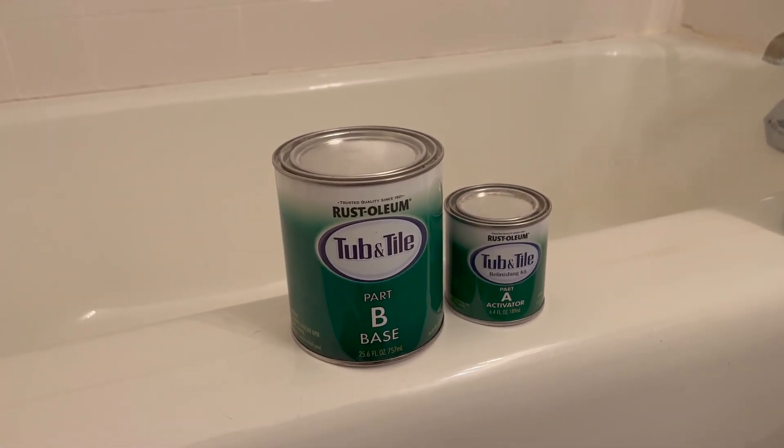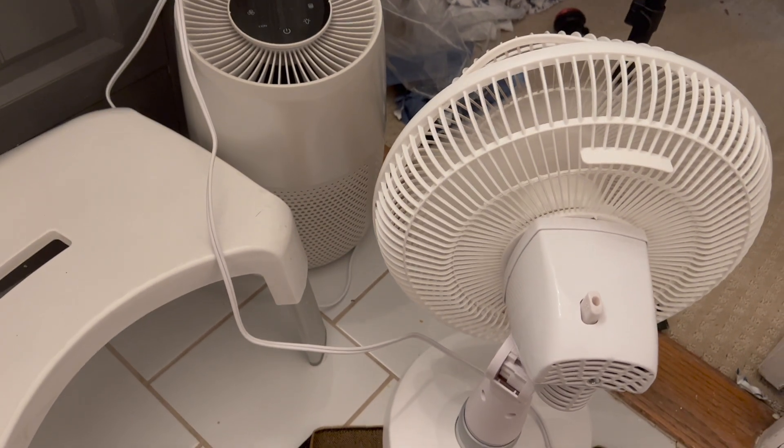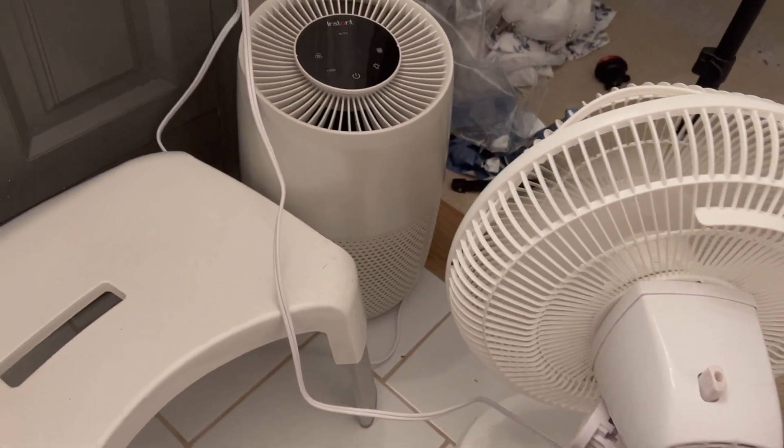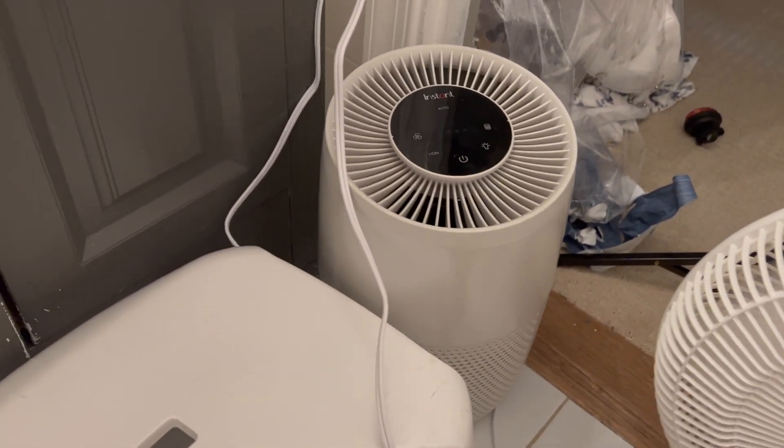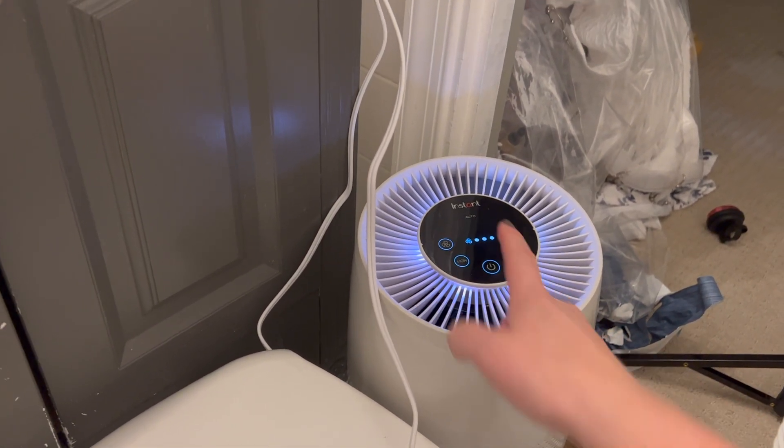It is quite fuming. I've got a ventilation mask, I've got a fan going because I don't have a window here, but if you do, definitely crack a window. I also have my air purifier here, and I'm going to crank that up to high.